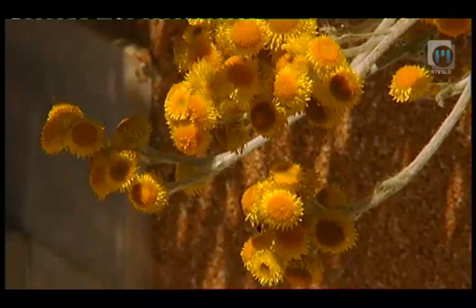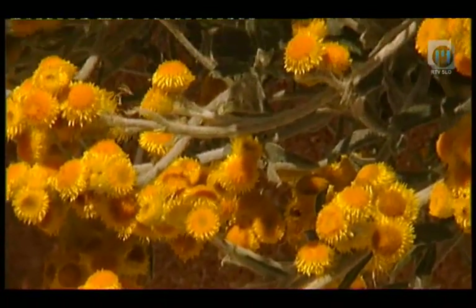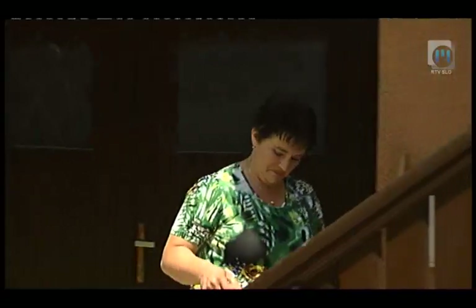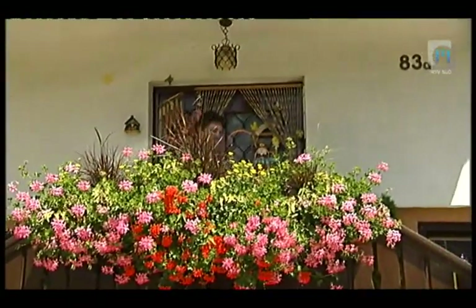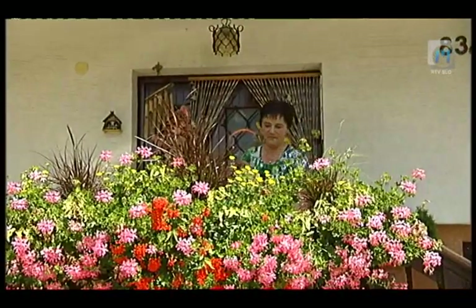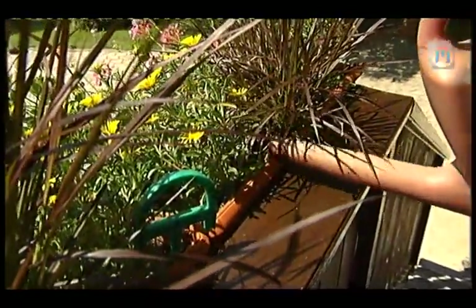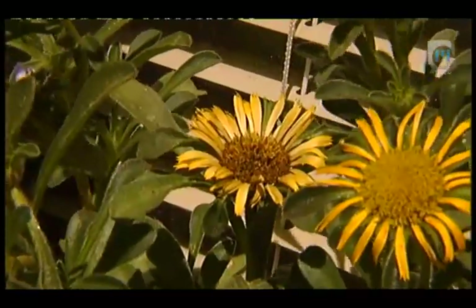Eno je, da rastline redno gnojimo z gnojili, katerim so dodani vitamini, ki bodo okrepili rastline in pospešili tvorbo cvetnih nastavkov. Rastlinam lahko pomagamo tudi v stresnih razmerah - pri hudi suši, velikih temperaturnih spremembah, hudem napadu škodljivcev ali bolezni - da jih folijarno poškropimo dva do trikrat s preparati, ki vsebujejo vitamine in aminokisline.